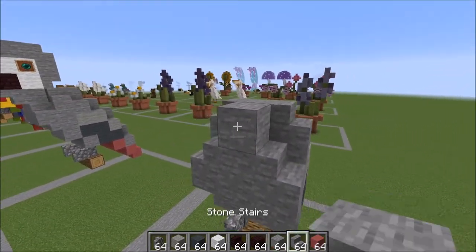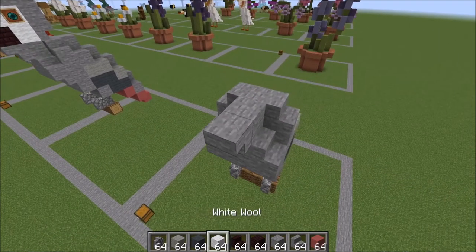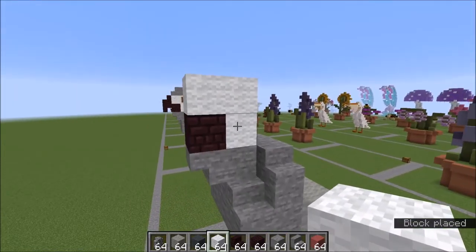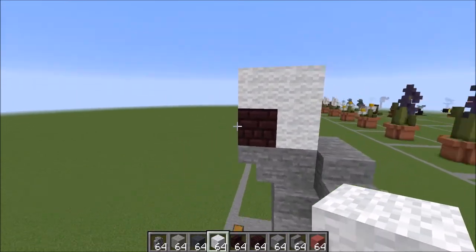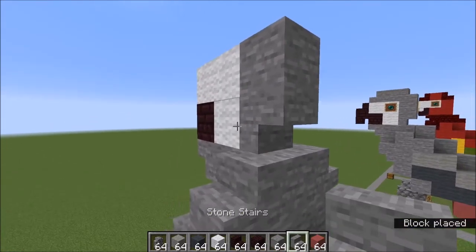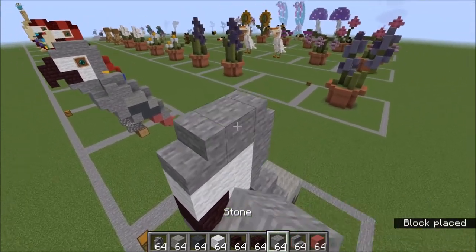Off of this stone right here, an upside-down stair like this. From the top of that stair, a full block on top of that, and then surround it with white wool like this. Behind this white wool, a full block here, an upside-down stair there, a stair facing in here and here with a full block right there.